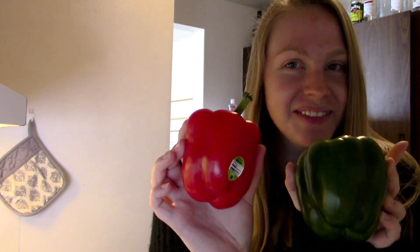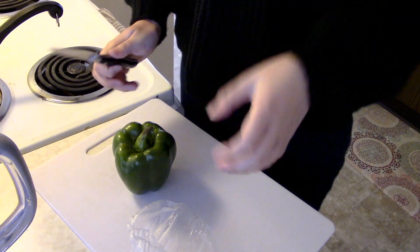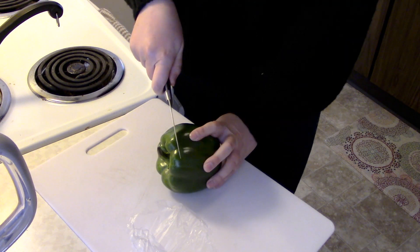Hey guys, so today I'm gonna be doing something a little different — I'm gonna be making stuffed peppers. I'm gonna be using green and red today, stay tuned. To start off, what you will need: I have some venison from the buck I shot this last fall. I'm gonna be making four stuffed peppers using onions, and I'm also gonna be using cheese — of course, we're from Wisconsin — and then some meat pasta sauce.